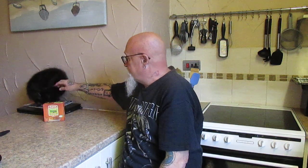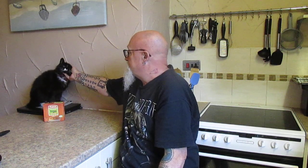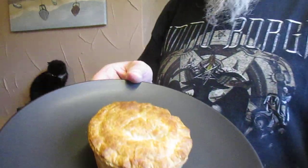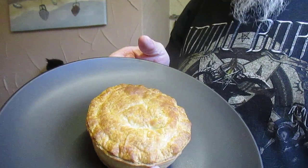And look — that's Cookie! Hello Cookie, what are you doing? And here it is — 25 to 30 minutes in an oven and that's what it looks like folks: a Pukka pie.